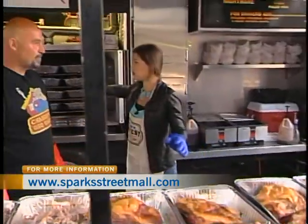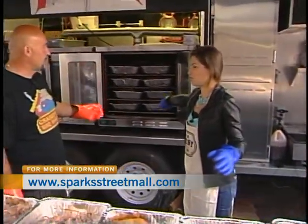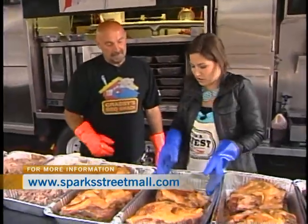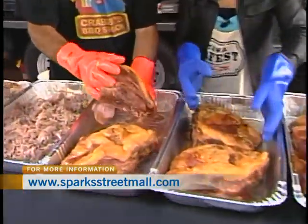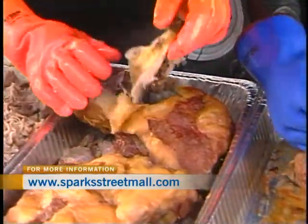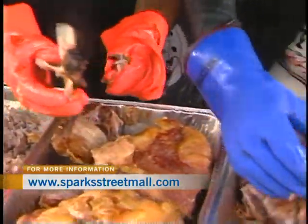How long does it take to cook them? 12 hours. You cook it overnight and then you do the process in here. How do you pull it apart? You flip it onto its side, flip it out, take the bone... where are you, bone?